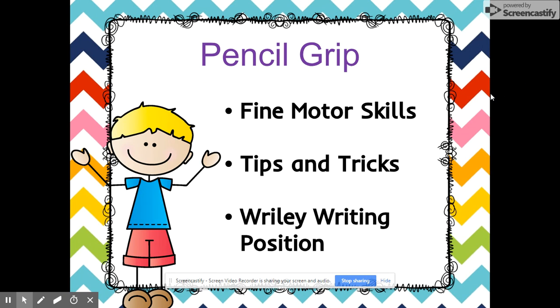Fine motor development must come first. Asking a child with weak hand muscles to complete a handwriting page is like asking someone who can't catch a ball to play first base — it's just not going to go well. You can help your child build fine motor skills through coloring, Play-Doh, tweezers, lacing cards, salt trays, and shaving cream.